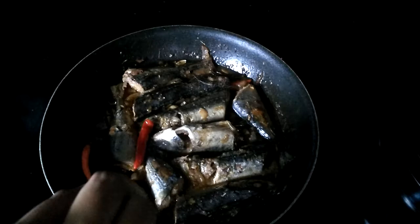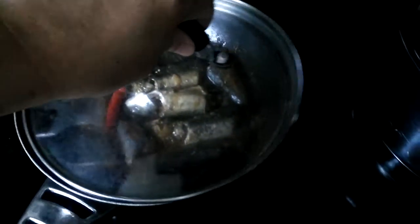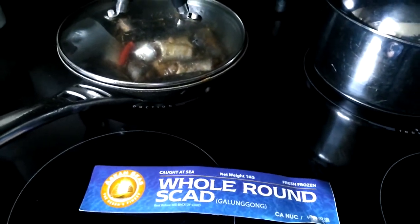It's lamb shoulder — roast lamb shoulder. So this is my galunggong or scud fish. I made it sour with vinegar, chili, and added the oil of the lamb roast to make it more tasty. It's so tasty.